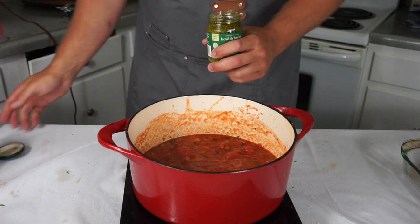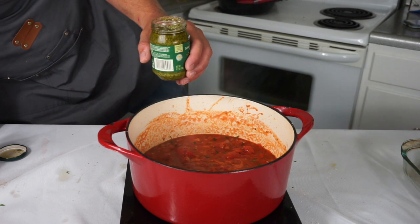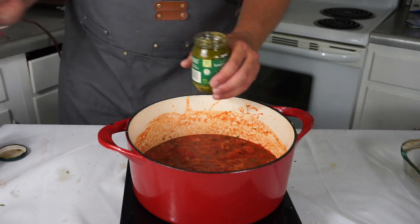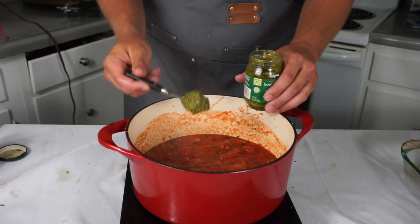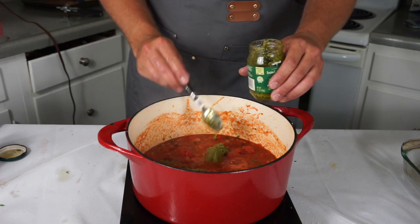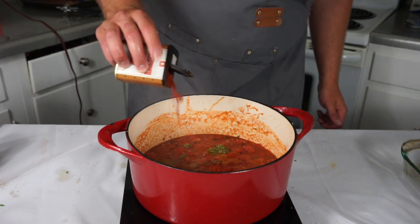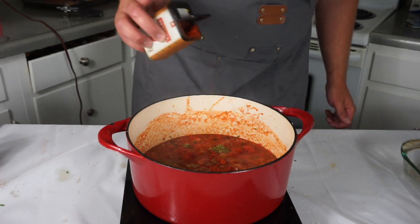One of the key ingredients for this sauce is pesto. I typically use the Costco pesto — I like to just add two big globs, probably three or four tablespoons. It is quality. Shoutout to Costco for a great jarred pesto.